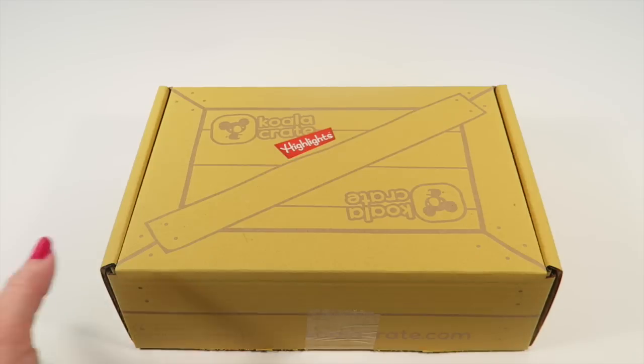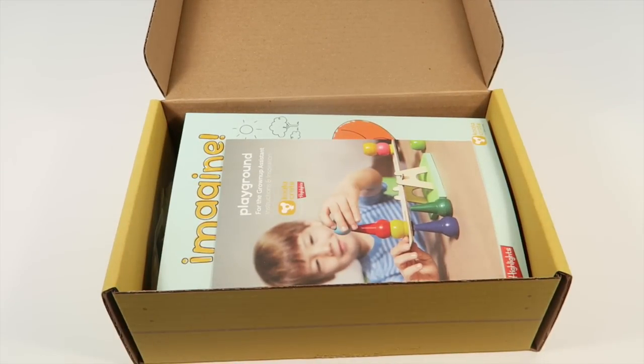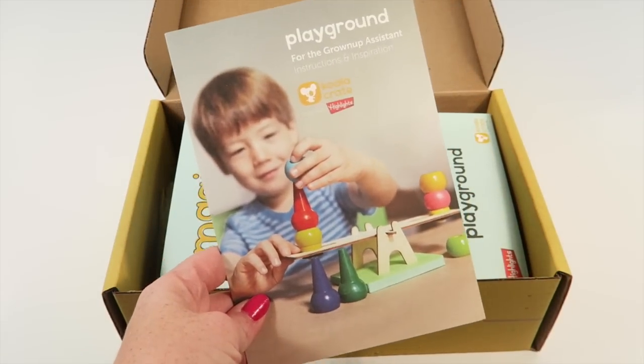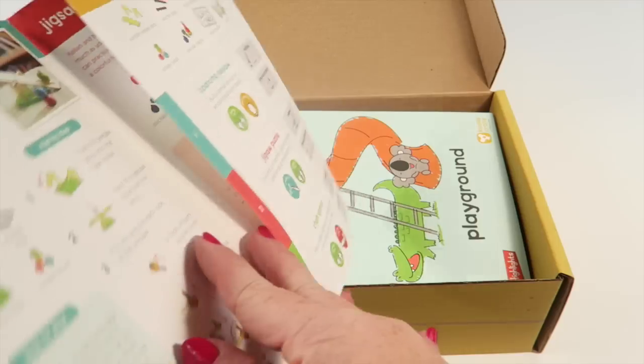Be sure to sign up beforehand. So this is how the box comes. Just a little note — my three-year-old is playing nearby with his trains, so if you hear a little guy, that's him. Normally he's in bed when I do videos, but I'm being brave today. The theme this month is called Playground.